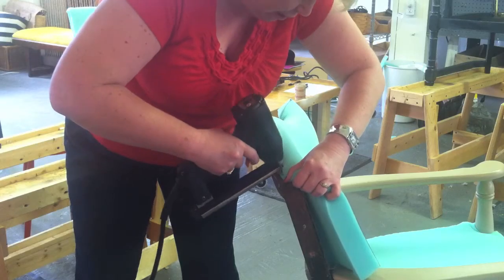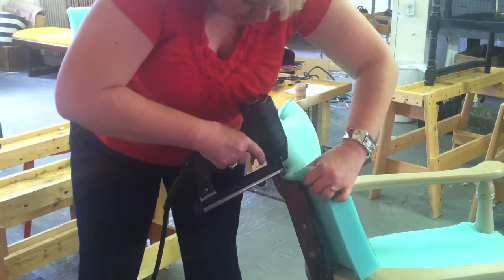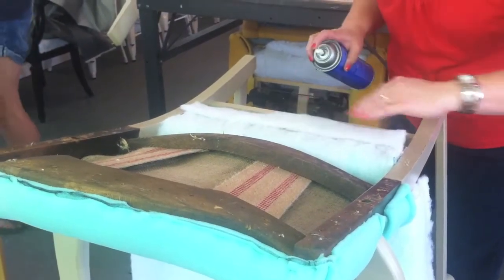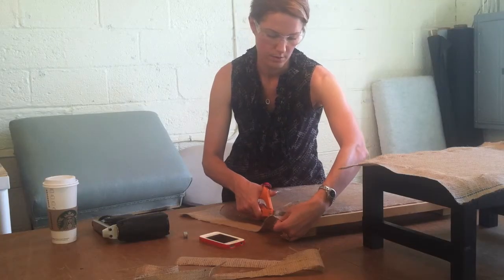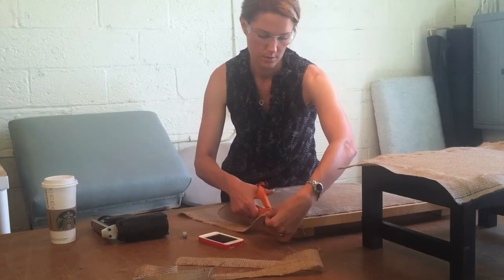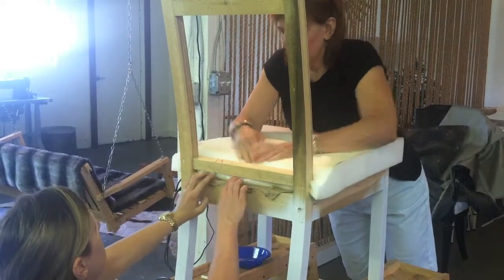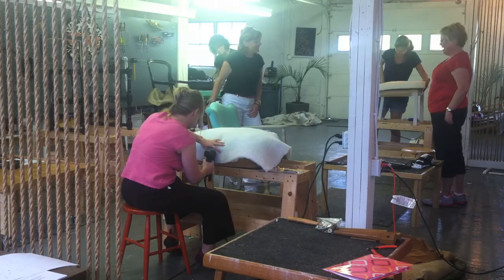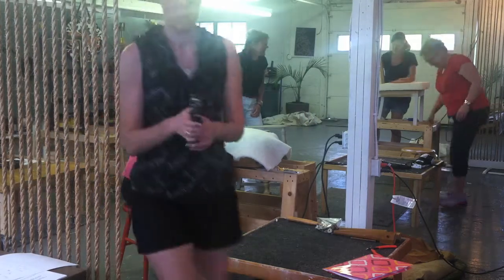It's really hard to find upholstery classes anywhere. This one was close enough that I could come to, so I thought it would be fun for a weekend. The instruction's excellent. I really like that Shelly spends time at the beginning and at various points along the way telling us why we're doing what we're doing and what comes next, and why one chair is done one way and another chair is done a different way.